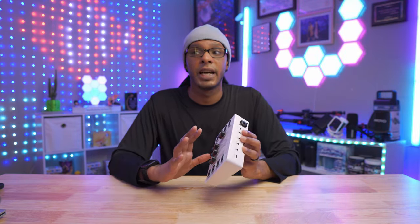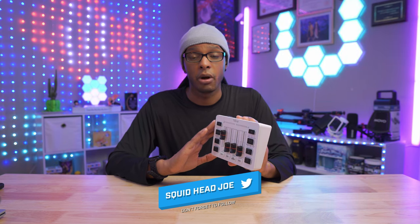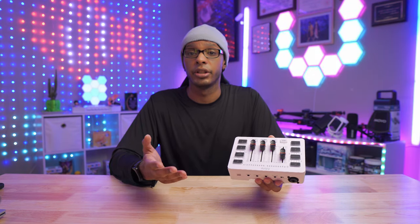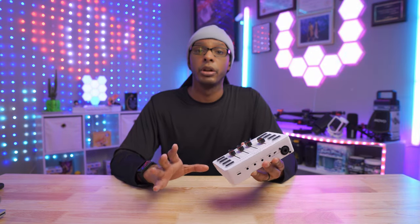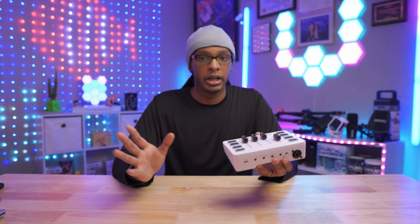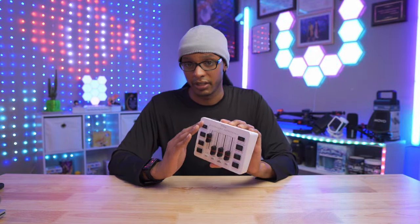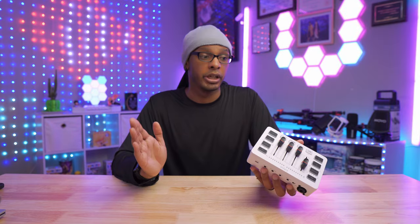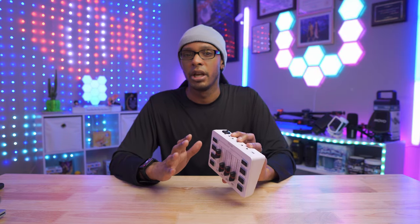If you want the TLDR on whether you should get this — maybe you're just in Discord, gaming, or getting into streaming or content creation and don't have anything — this would be a great stepping stone product. If you already have an audio interface like me — I have a Wave XLR and use it with the Stream Deck and PC Panel Pro — to change audio for multiple programs while streaming, this product is going to be a stepping stone and not replace that setup.